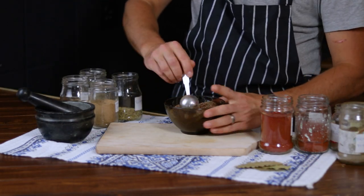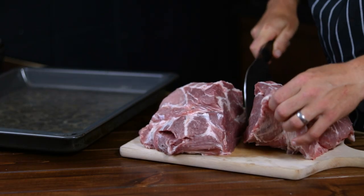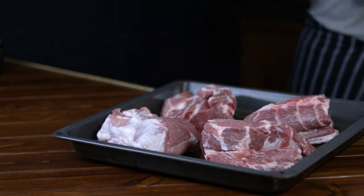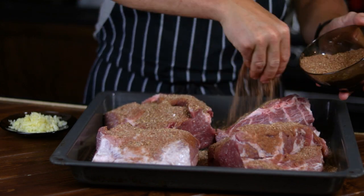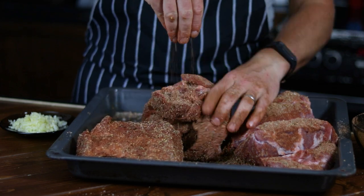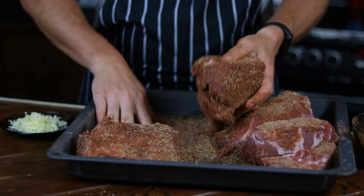After you combine all the ingredients, give them a good mix and set them aside. I started with a 3 kilo piece of pork neck, but because of the dimensions of my food dryer, I ended up portioning it into 4 almost equal parts. Once this is done, coat each piece of meat with the spice blend. I'm using the baking tray as my work surface and the container to hold the meat in the fridge for the first stage. Take your time and work all the seasoning into every nook and cranny of the meat, as this will help both with the flavour and the preservation of the finished product.